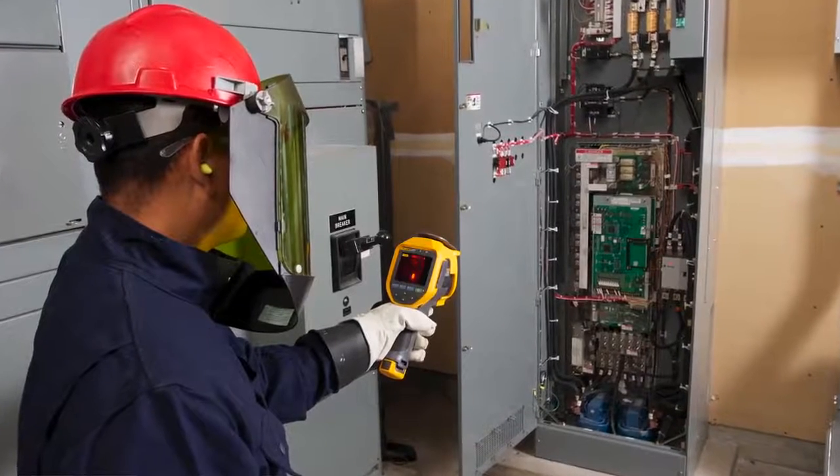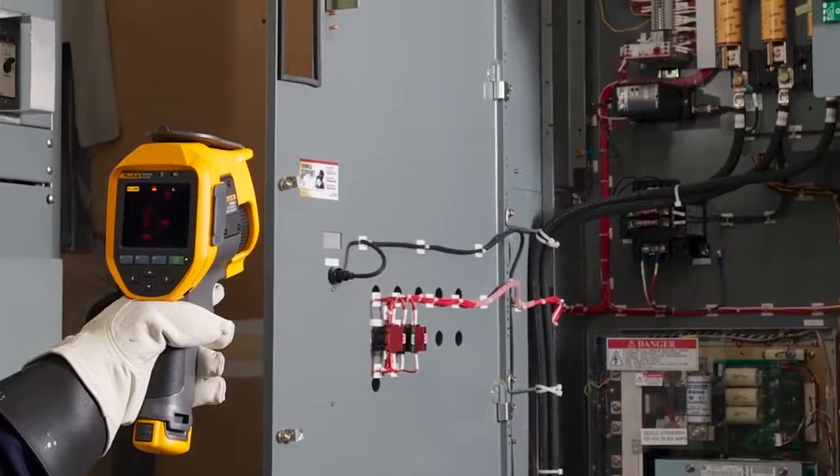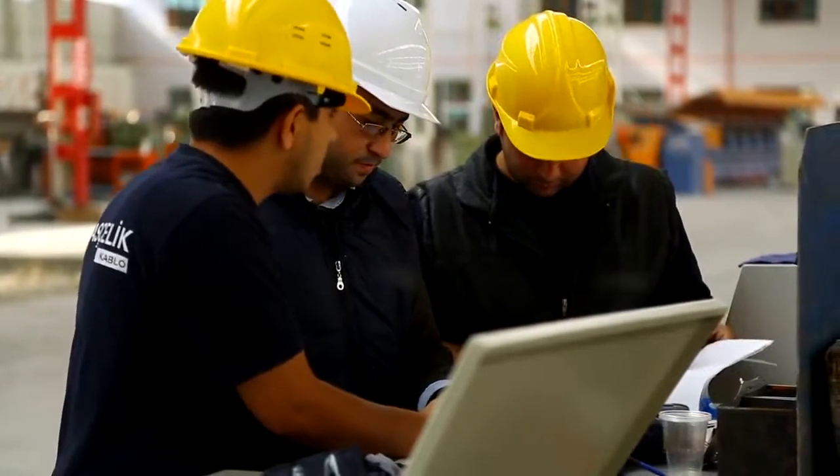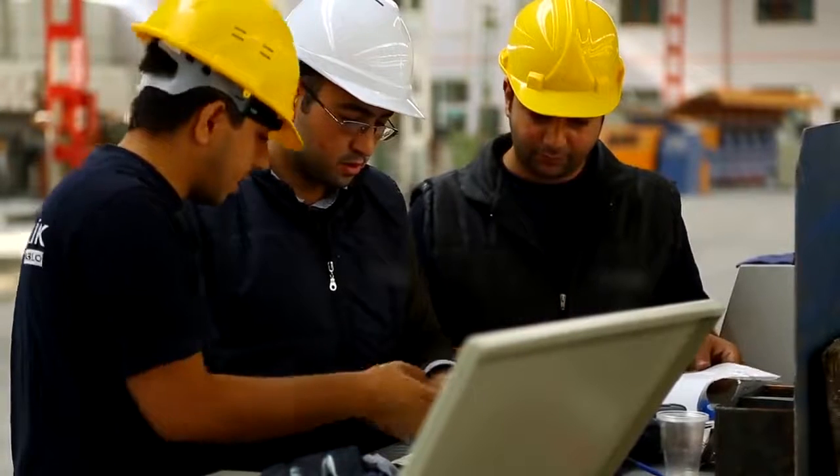Commercial electricians can't stop at hot or cold. Small temperature differences are a big deal. You can't afford to lose data from a low-resolution camera. Your job has no tolerance for guesswork.